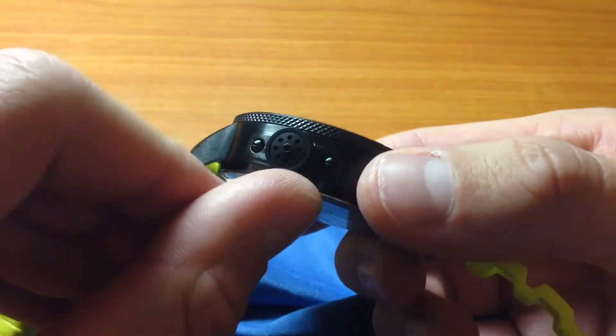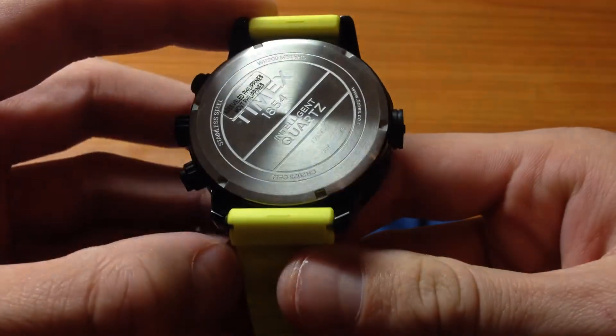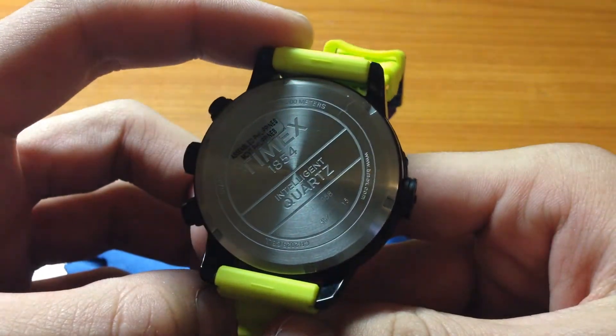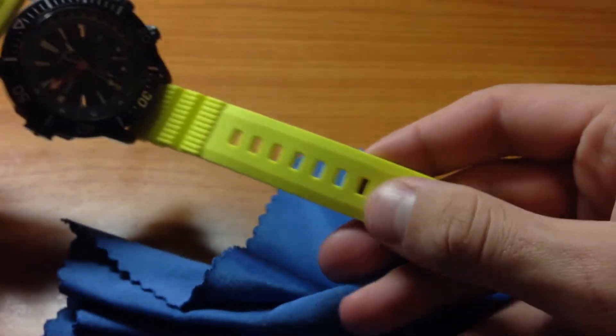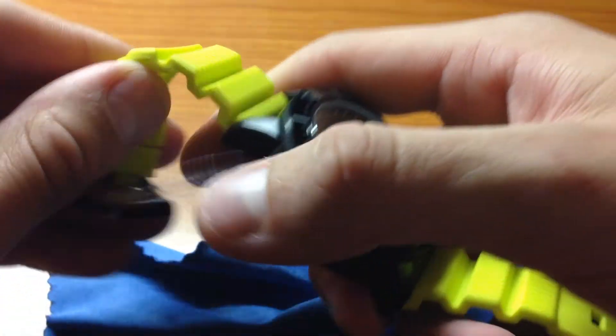Here's that depth sensor. And the band is flexible.